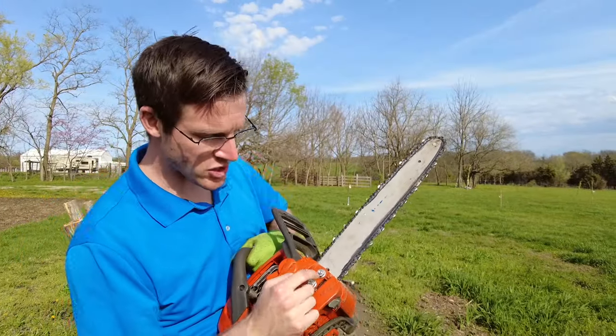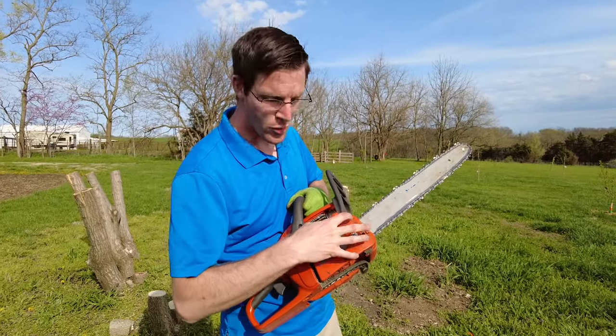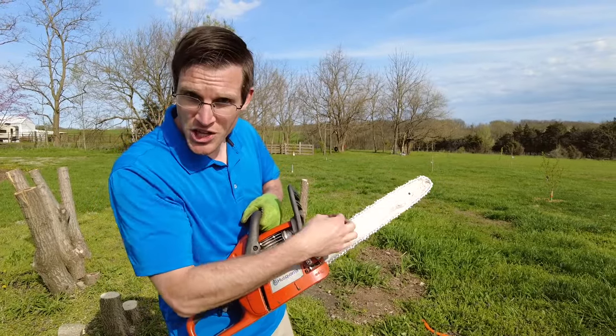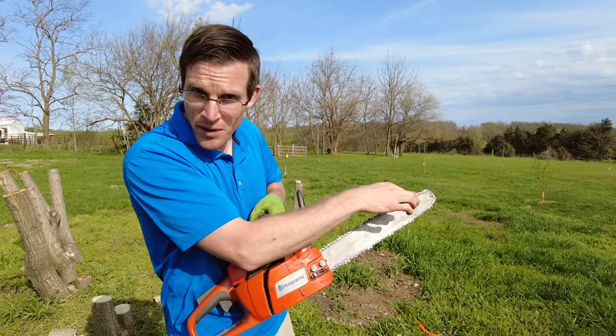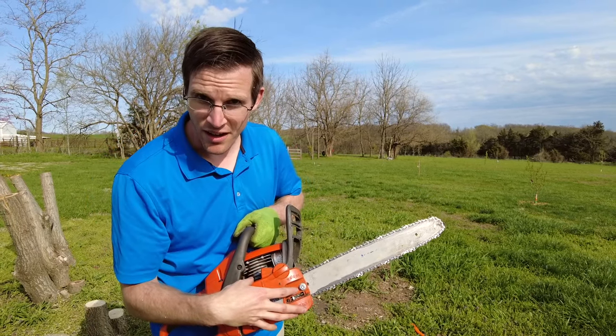Basically what we're going to do is loosen up one or two nuts right here on this cover plate. We're going to remove this cover plate, pull in this bar, take off the old chain, put on the new chain, pull out the bar so there's tension holding the chain in the groove, and then we're going to put the cover plate back on.